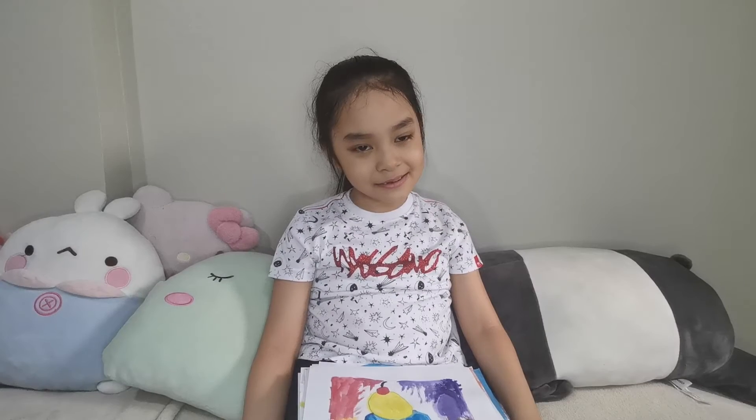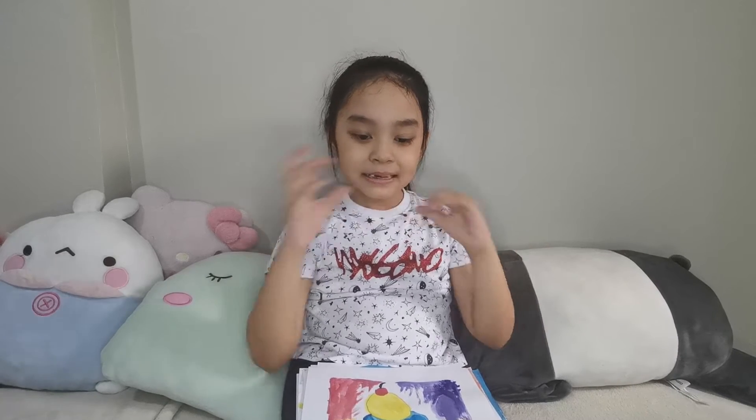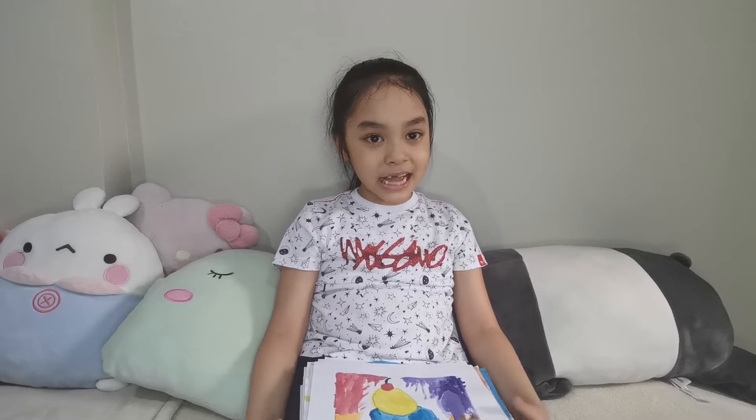Hi guys, this is me, Chloe K. So I want to show you my daily art activities.